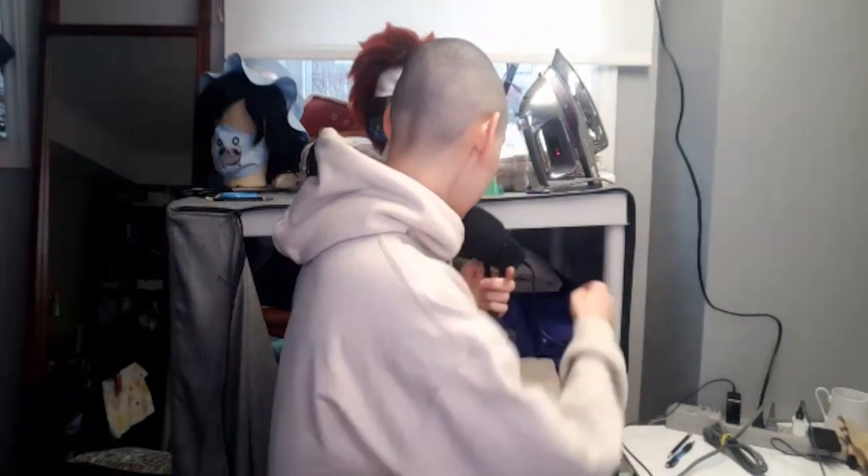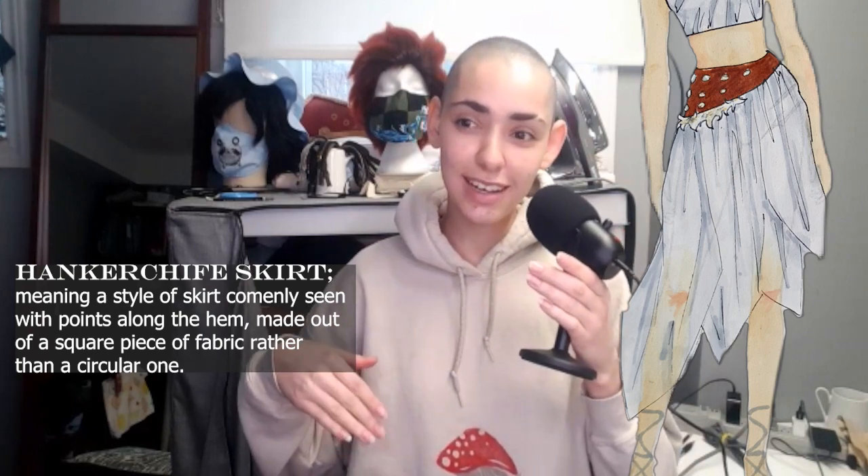And then I have this grey sheer, which is going to be literally everything else. I'm going to use this to drape the top and I'm going to use this as the skirt. My goal with the skirt is to make like a handkerchief style skirt, but asymmetrical at the same time.